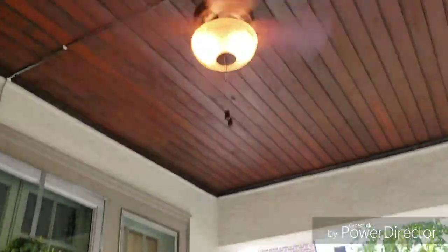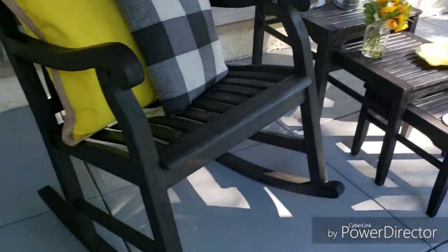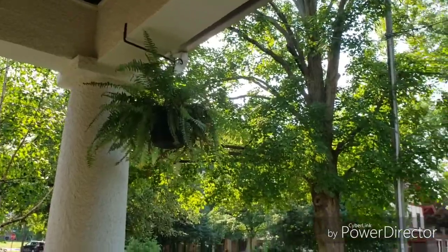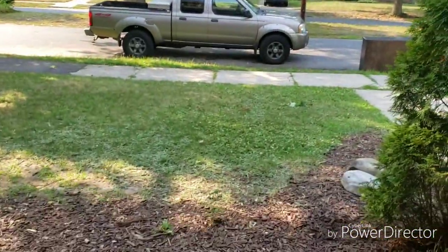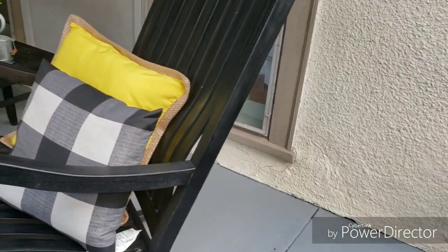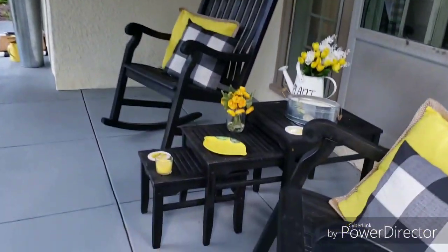I definitely need some wall art — something that speaks and talks about porch. And I need to buy new flowers or plants for those little tables in the corner. I definitely do not have a green thumb — everything dies. As you'll see in this corner right there, everything just dies. Here's the final look. That's the wall where I want to put a nice sign.